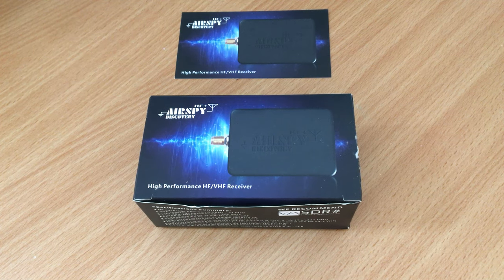Hi and welcome back to another Tech Minds video. Today we're going to be taking a look at the Airspy HF Plus Discovery — a brand new SDR receiver that's just been sent to me by Airspy.